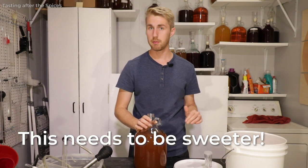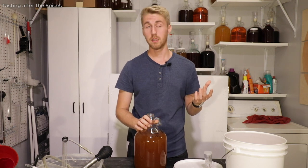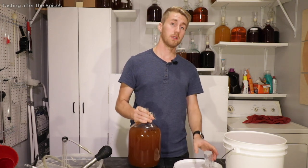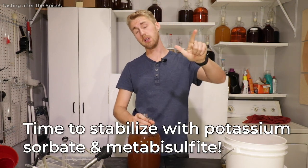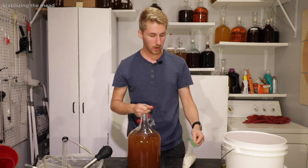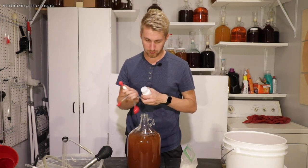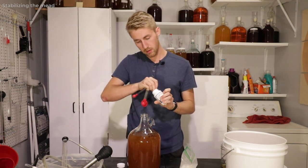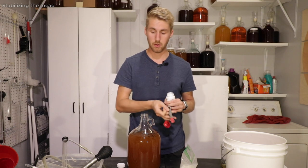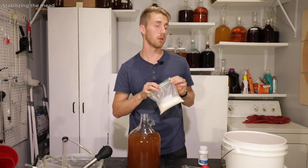I want this to be sweeter. It's at a great point ABV-wise — 1.090 after primary, 1.001 after secondary, so we're looking at roughly 11.5 to 11.8% ABV. We are going to stabilize it now using potassium metabisulfite and potassium sorbate. Those two things stabilize the mead, allowing us to add honey without any more re-fermentation. I'll add half a teaspoon of sorbate and then the metabisulfite, which requires less. Now we can safely back-sweeten.